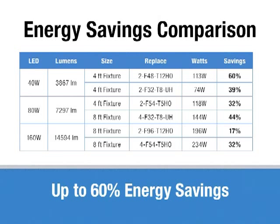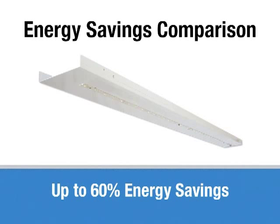To give you an idea of the energy savings: using a 40-watt system mounted up to a 2xF48 T12, you would get 60% energy savings. You can also mount it where you had a 2x32 system and get 39% energy savings. The 80-watt in a 4-footer can be used to replace a 2-lamp T5HO for 32% energy savings, or in a tandem with a 4-foot board on each 4-foot section over an 8-foot fixture, you could replace a 4xF32 at 144 watts and get 44% energy savings. The 160-watt 8-foot system is a great alternative to a 4xF54 T5HO, giving you 32% energy savings.